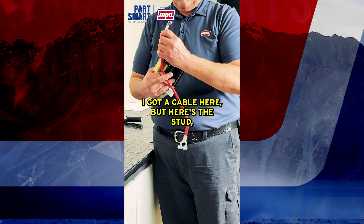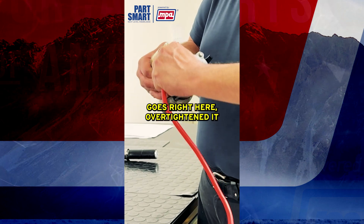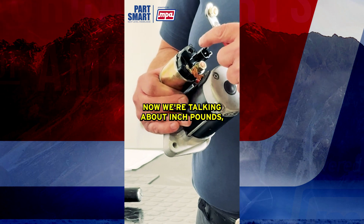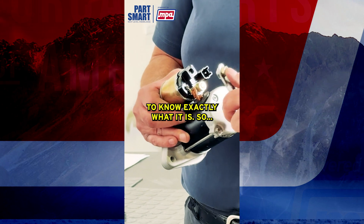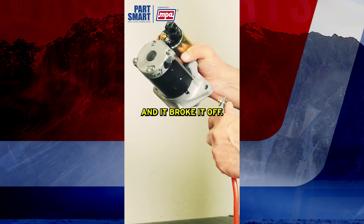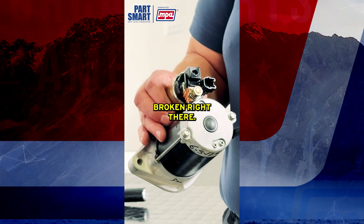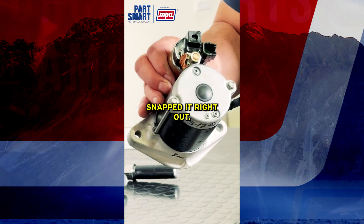With this starter here, the B+ was over-tightened. Here's the stud — it goes right here — and they over-tightened it and broke it right off. There again, now we're talking about inch pounds, not foot pounds, but you still have to have your specs to know exactly what it is. They over-tightened it and snapped the stud right off — it's dead right there.